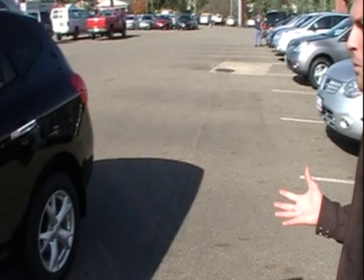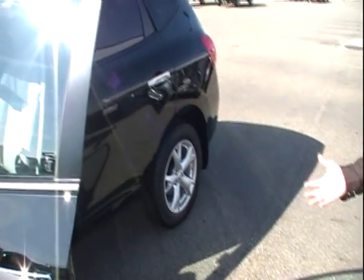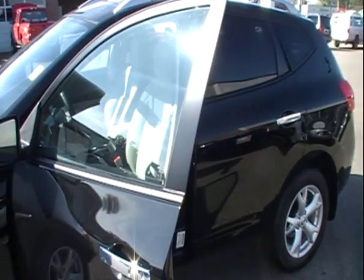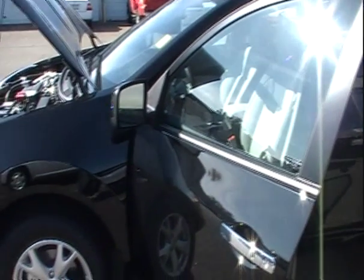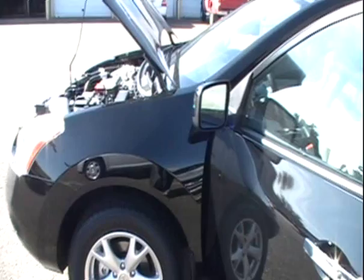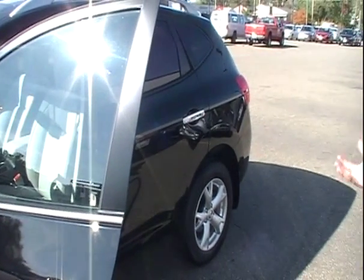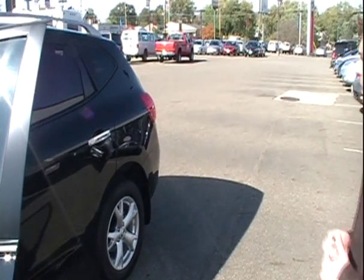The drivetrain and platform of this vehicle is based off of the Altima — the number one selling car and Consumer Reports number one pick as well. It has the same platform, so it rides like a car and handles more like a car, but yet it does have that SUV characteristic of sitting up higher and having all-wheel drive as well.